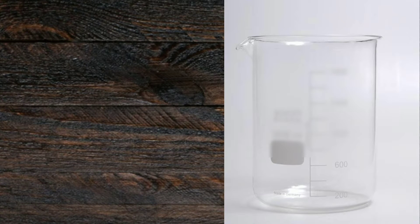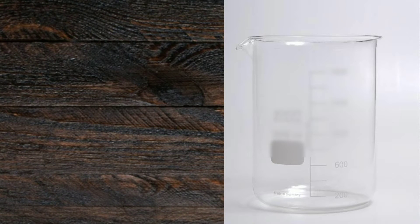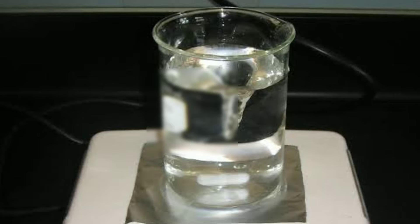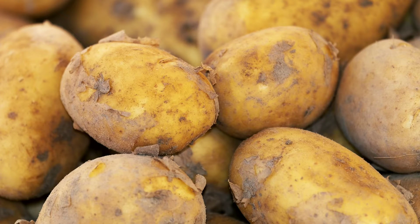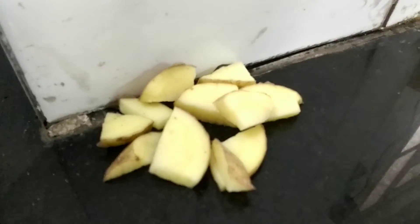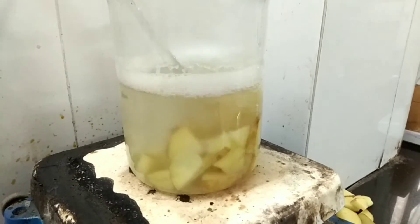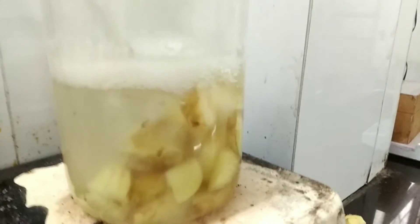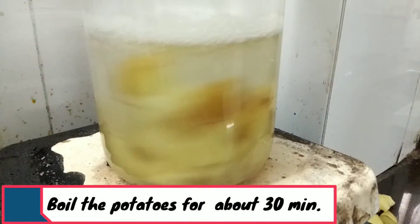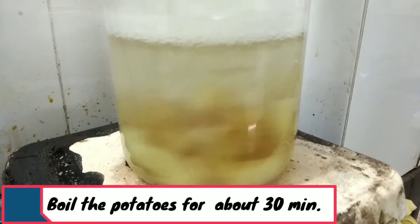First, we have to take a large beaker of about 1500 ml, fill it with 1000 ml of distilled water, and put the beaker on a hot plate to boil the water. After that, take 200 grams of potato, wash them properly, and chop them into small pieces. Then put all the potato pieces into the boiling water and boil for 30 minutes until the potatoes soften.